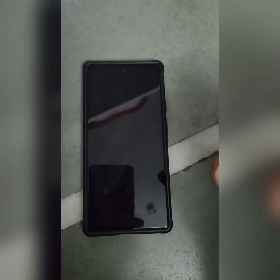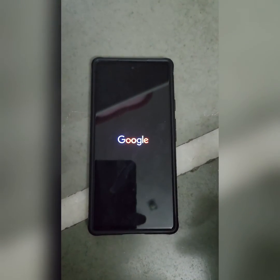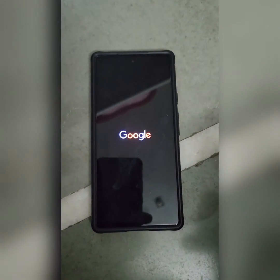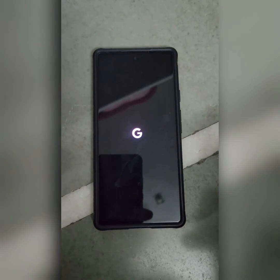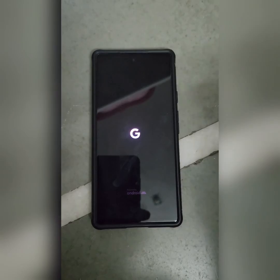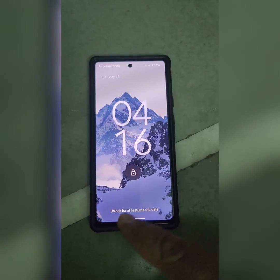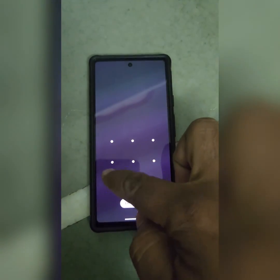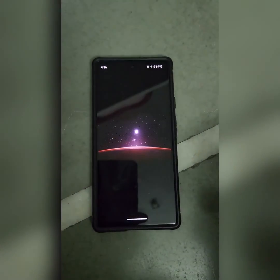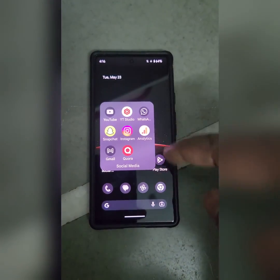Now when your Google Pixel restarts, you can see Safe Mode has been removed from the bottom left, and you can access all your third-party apps again. Now wait until your Google Pixel device fully restarts. You can see Safe Mode is removed from the bottom left, and you can access all your third-party apps.